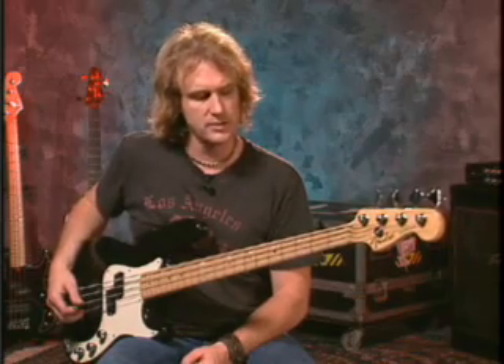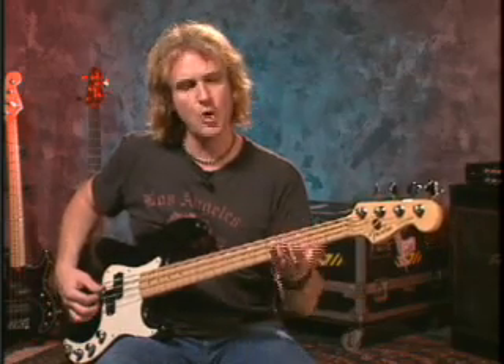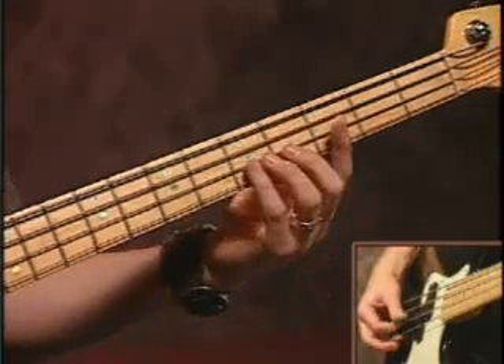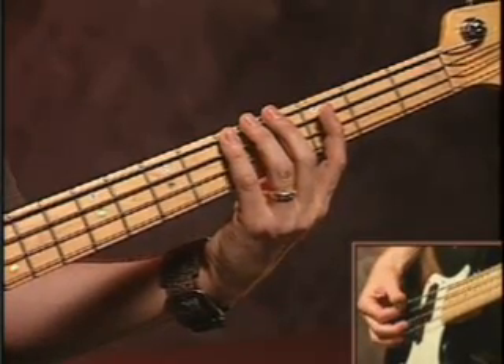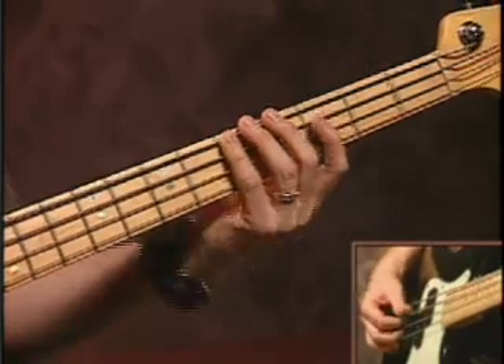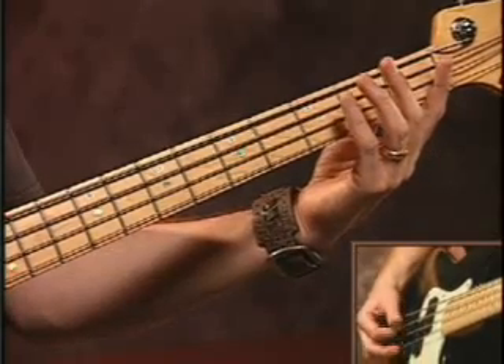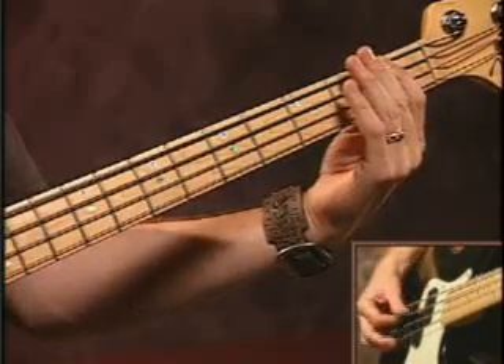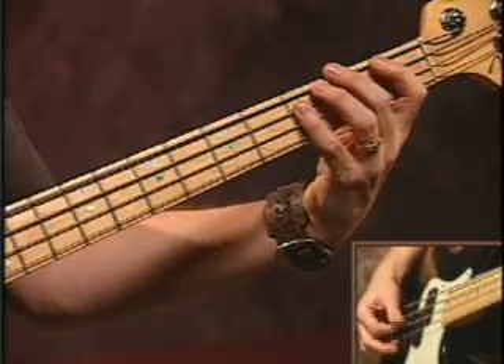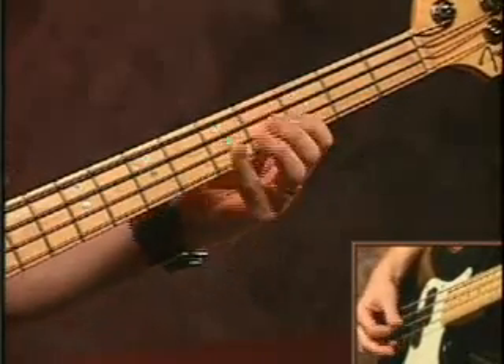The actual notes that I'm playing on this particular one: it's starting with an open A — and if you want, you can even play a closed A, which would be on the fifth fret on the E string. But I kind of like to play an open string; it opens the sound of the bass up a little bit. So I'm playing an A, then I'm not moving until the F, then do a C, G, D, A, and then the riff starts all over again.